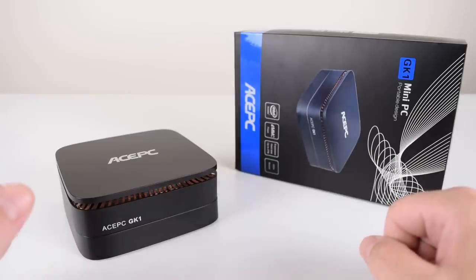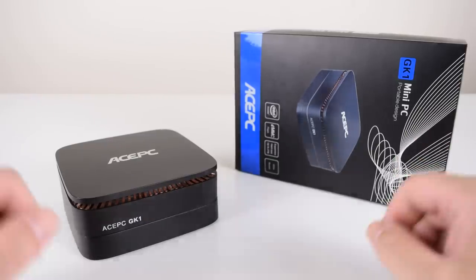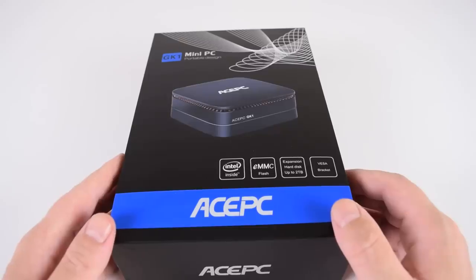Hey guys, welcome to a Tuesday bonus video. We have our weekly video every Friday, but sometimes we have a bonus video on Tuesday, and today we are reviewing the AcePC GK1 Mini PC.